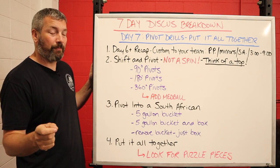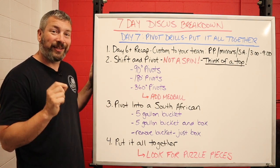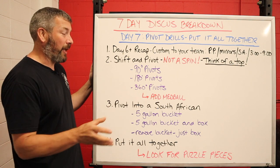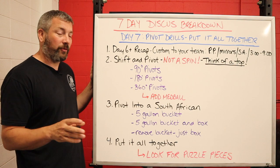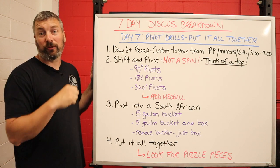I teach it in three parts. The first is a 90-degree pivot. From there we go to a 180-degree pivot. Then from there, a 360-degree pivot.